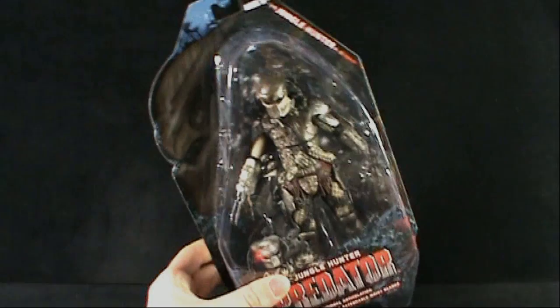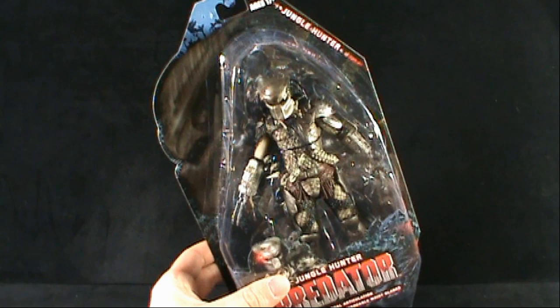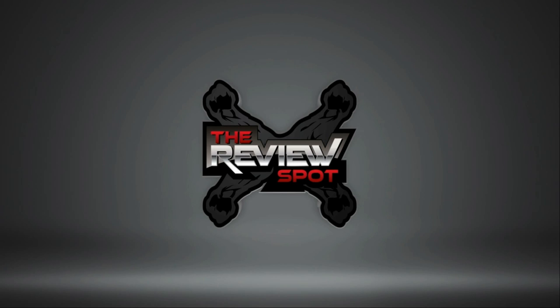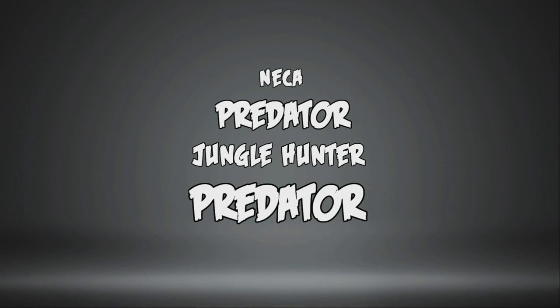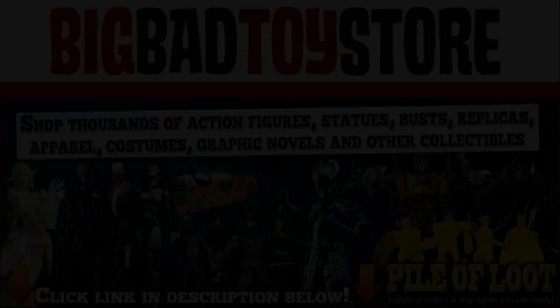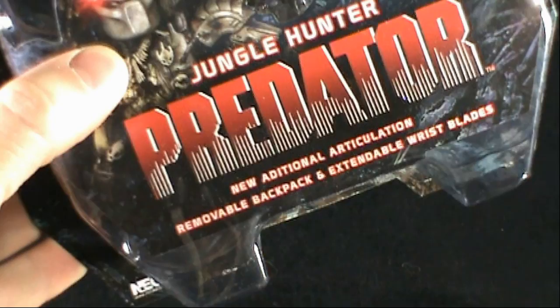Today's toy spot is on the NECA Predator figures. Today we're having a look at Jungle Predator. As indicated on the packaging, this Predator has new additional articulation, a removable backpack, and extendable wrist blades.